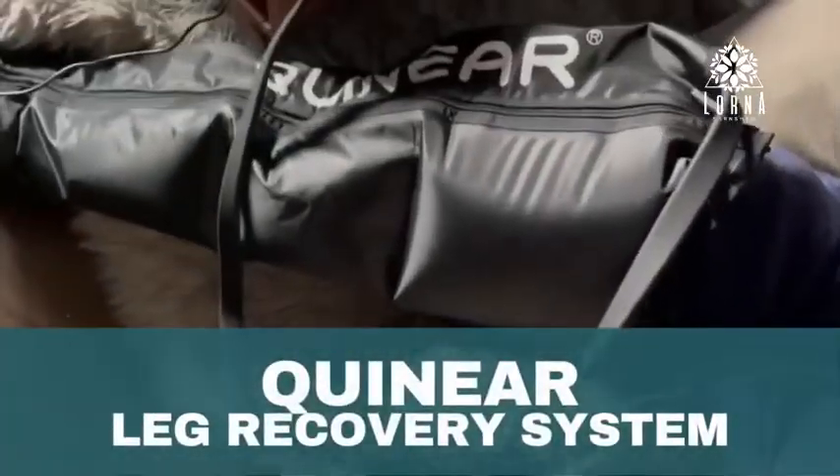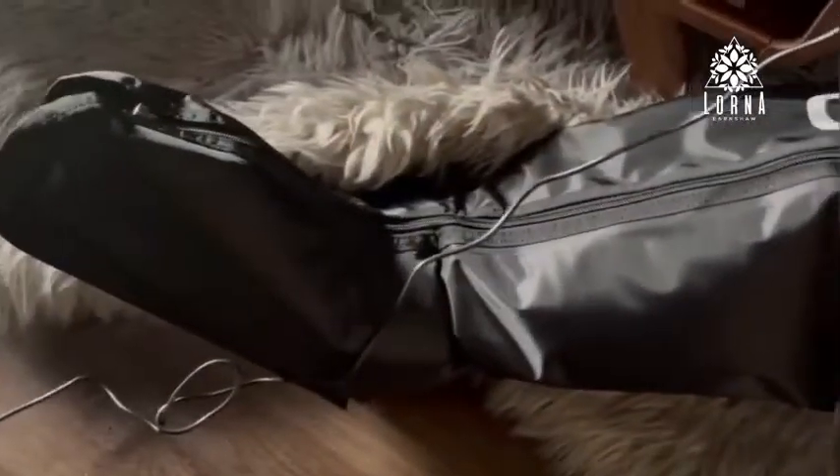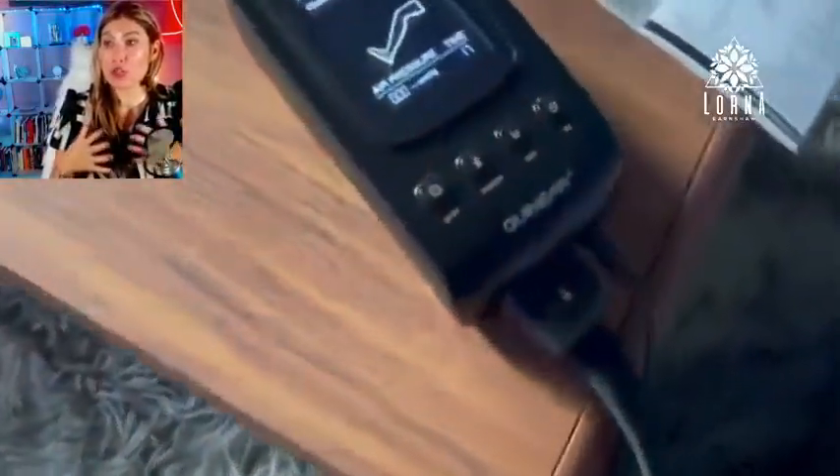This is a leg massager, but it's not like any leg massager actually — this is my favorite, and this is the one that I am using currently. The reason why I love it and think it's the best in my opinion is because it covers the whole leg, even the knees. This is the only one I've shown so far that covers the knees. This is a high quality product.